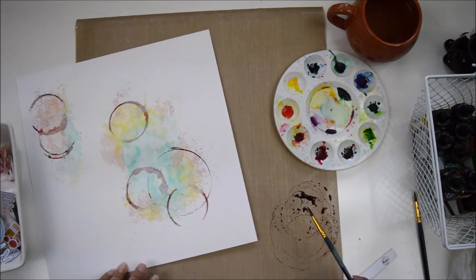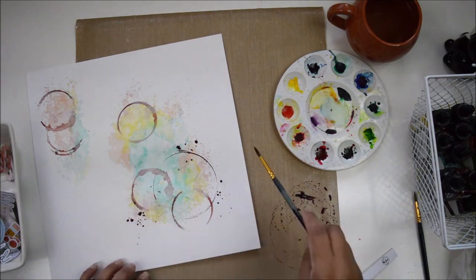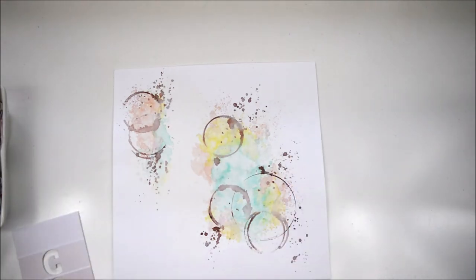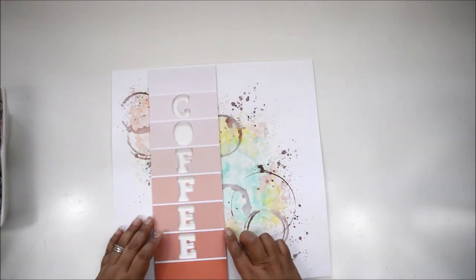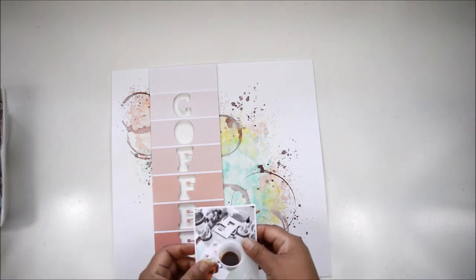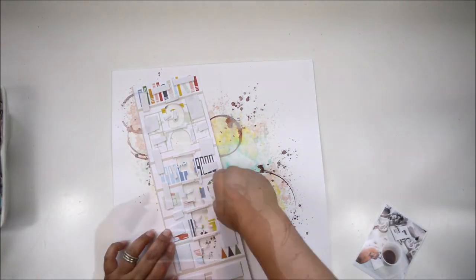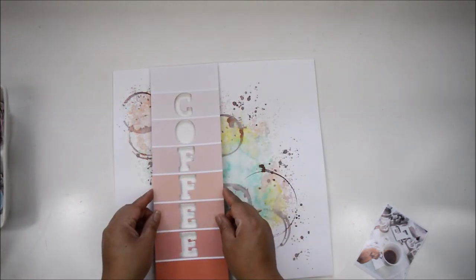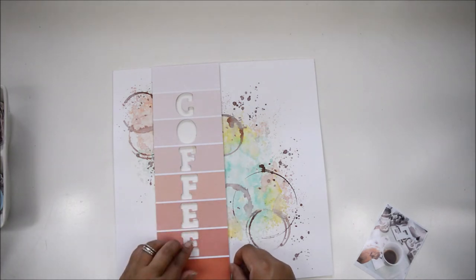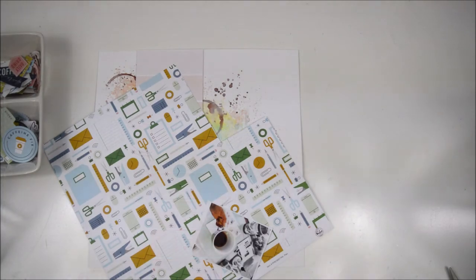To complete the look, I'm going to add splatters — I load the paintbrush with the ink and literally just splatter on the page. That's pretty much what the background is going to look like. I'm going to make sure it completely dries before I continue working. Once that happened, I added a bit of foam adhesive behind the die cut I created and then placed it in the area where I left the empty space for the title to sit.